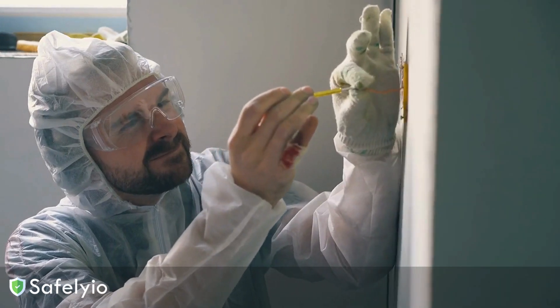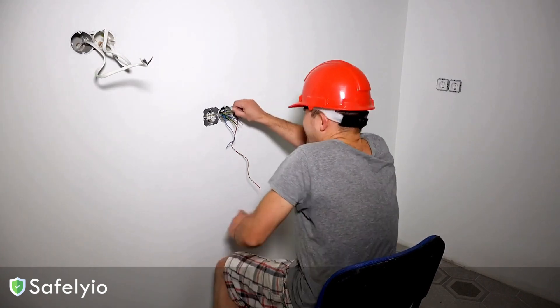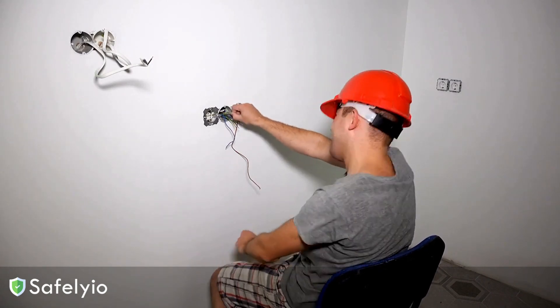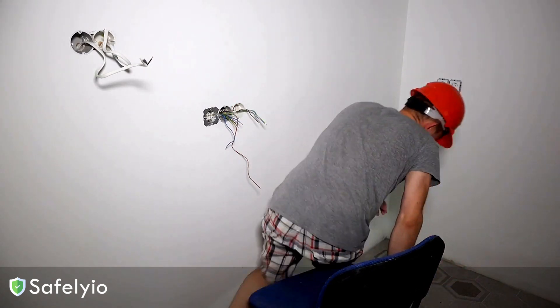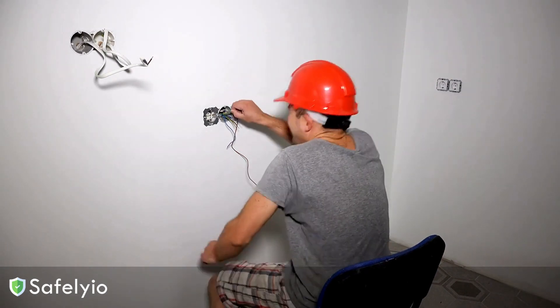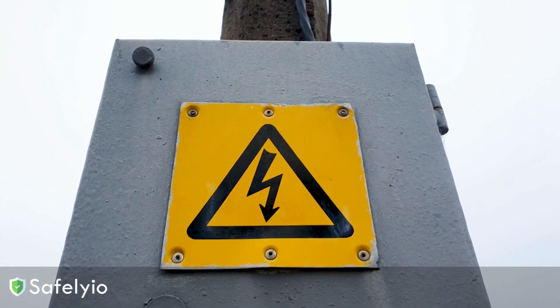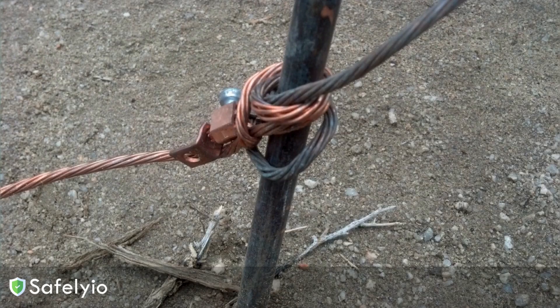You know what can really ruin your day on a job site? Getting zapped by electricity. And I'm not just talking about a little static shock. I'm talking about full-blown electric shocks that can cause serious injury or a fatal outcome. One of the biggest culprits behind these kinds of electrical hazards is improper grounding. It may seem like a small thing, but skimping on grounding can create some major safety risks that we can't afford to ignore.